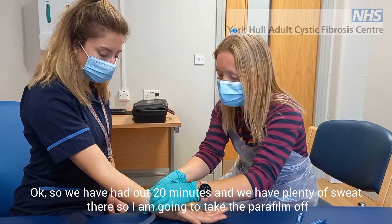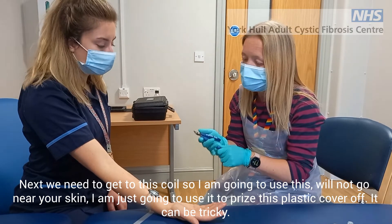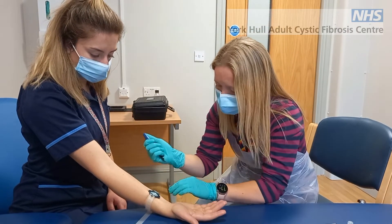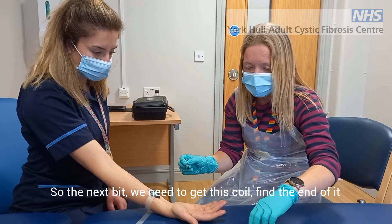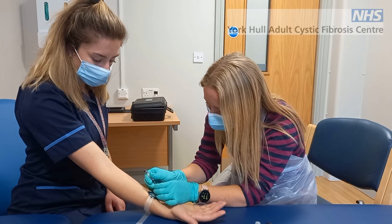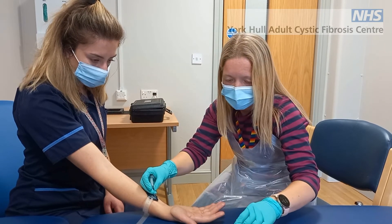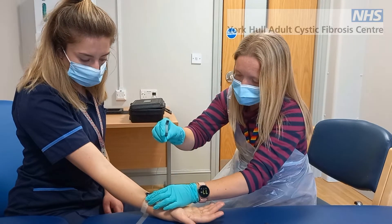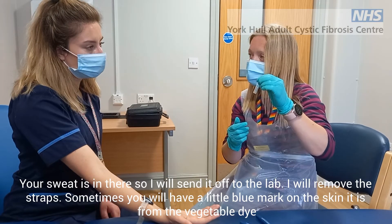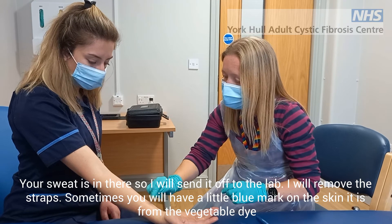We've had our 20 minutes and we've got plenty of sweat. So we're going to take the para-film off. The next bit we need to get to is the coil that's inside — we're going to use this to prise the plastic cover off, which can be tricky and sometimes takes a few turns. Then we need to extract the coil. The sweat is in there, so we'll send that up to the lab and release the straps. Sometimes you're left with a little bit of glue on there, which is just from the vegetable dye.